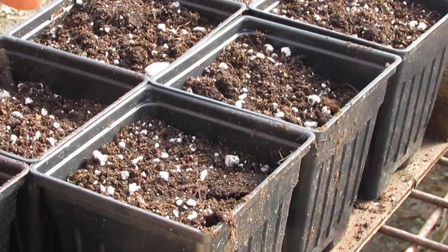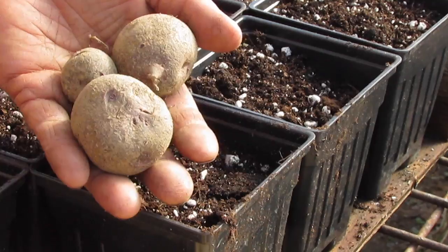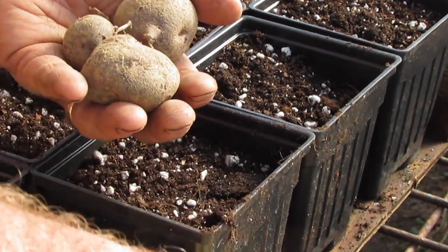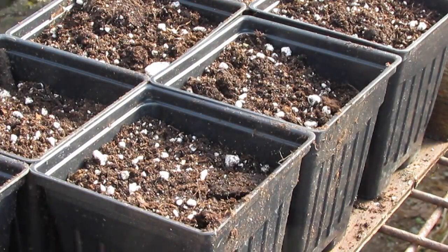This one is sort of a purple-skinned potato. I note on the bag that it produced its own berries last year.